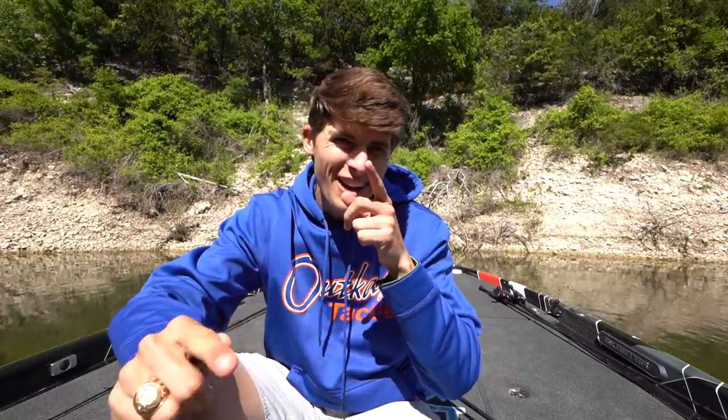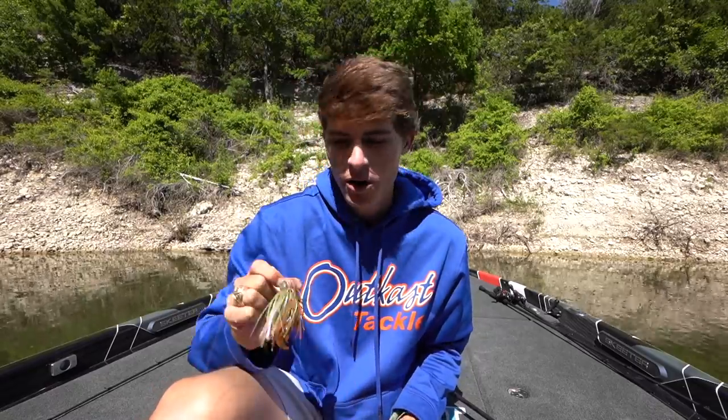I'm pretty sure I've covered all the pros and cons — I may have missed something, but let the columns speak for themselves. I definitely use both interchangeably, and in today's video I'm going to attempt to catch fish on both of them. There are certain situations where the jig outshines the flipping bait and vice versa. Let's hop on the front deck and see me catching some fish on these things.